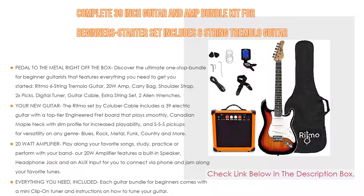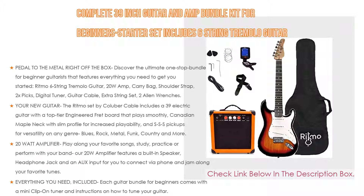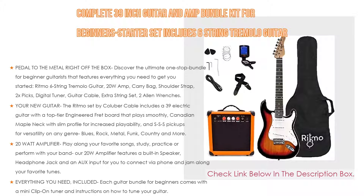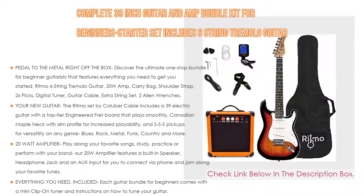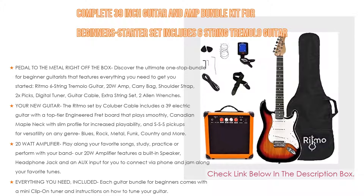With your new guitar, the Ritmo set by Coluber Cable includes a 39-inch electric guitar with a top-tier engineered fretboard that plays smoothly, a Canadian maple neck with slim profile for increased playability, and SSS pickups for versatility across any genre — blues, rock, metal, funk, country, and more.